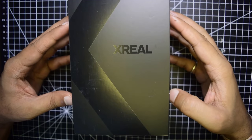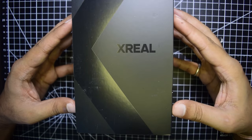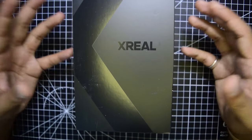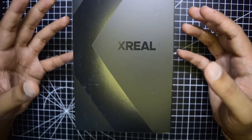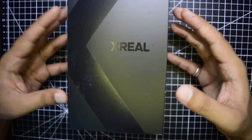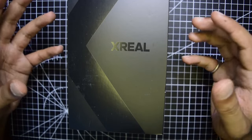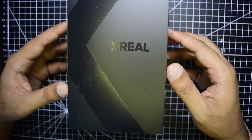Hello guys and welcome to my channel. Today in this video I am going to do a quick unboxing and review of one of the most popular augmented reality glasses or mixed reality glasses from Xreal. It was previously called Nreal but has now been changed to Xreal. We'll see what is inside the box, the functions and features it has to offer, and determine if it is really useful to buy.